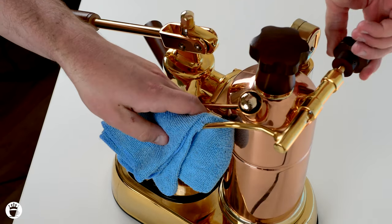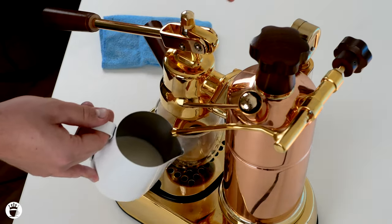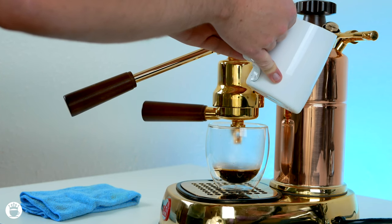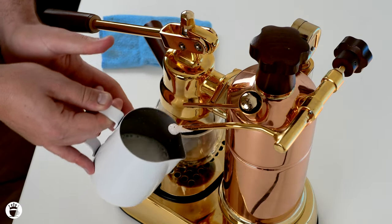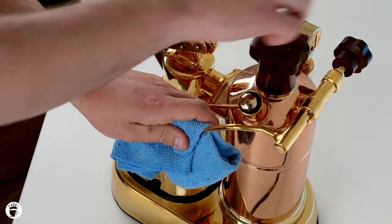Once again, just purging that steam wand. This is a three-hole steam tip, so we're going to insert it just partially, creating a fair amount of aeration. Once your milk is getting hot to the touch, I like to wait a few more seconds, and then it's ready to pour.